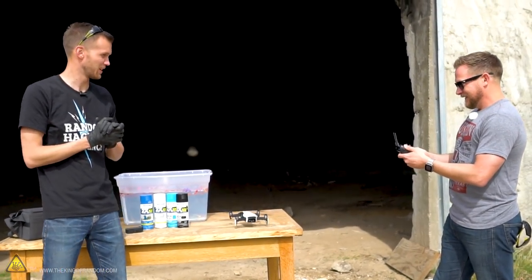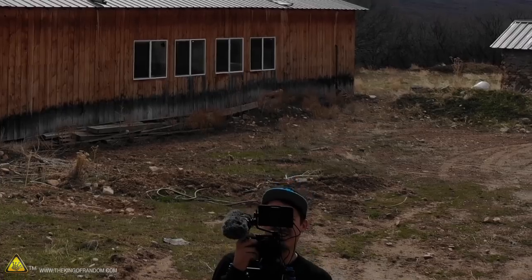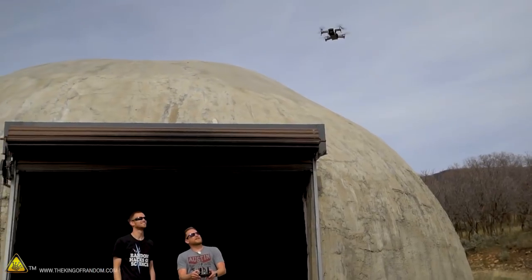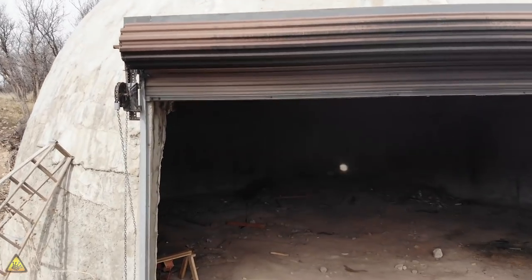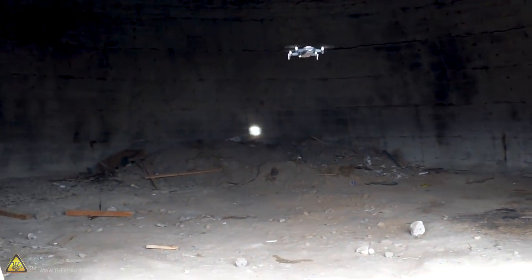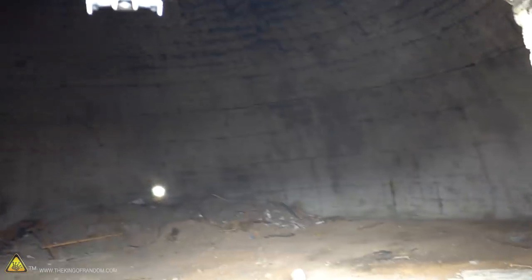There we go. Wow. You're airborne. Look at that. Dude, it's astonishingly intuitive. Hey, you want to test drive it? I'll give it a shot. Can you get it into the dome? This is so ominous. This is straight from the future. Even in the breeze, it handles itself really well. It's decently windy out here, but it's doing pretty good.